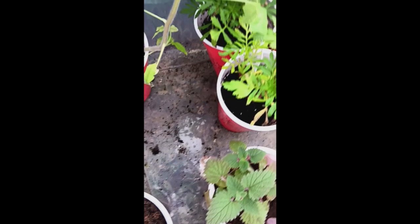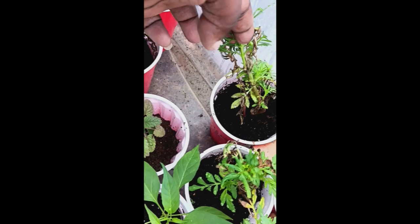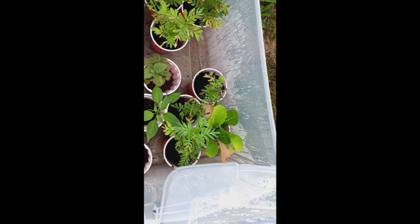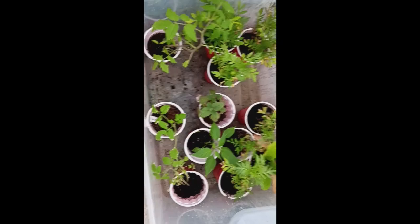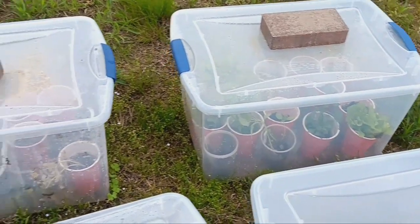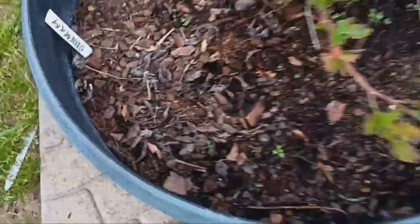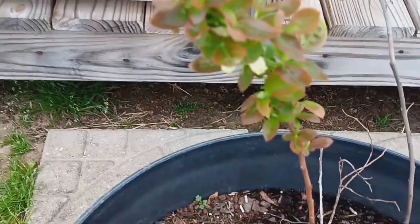Some of these are called Cracker Jack marigolds, which I've never seen up close before, so it'll be interesting. Some of them didn't do well over the freeze, which is kind of weird because some did great and others were like they don't like the cold — not sure if it's because they were closer to an air breach. I also have lettuces and nasturtium in some of the other ones. My blueberry plant caught some weeds on the side, but look — I'm getting flowers! It's awesome.